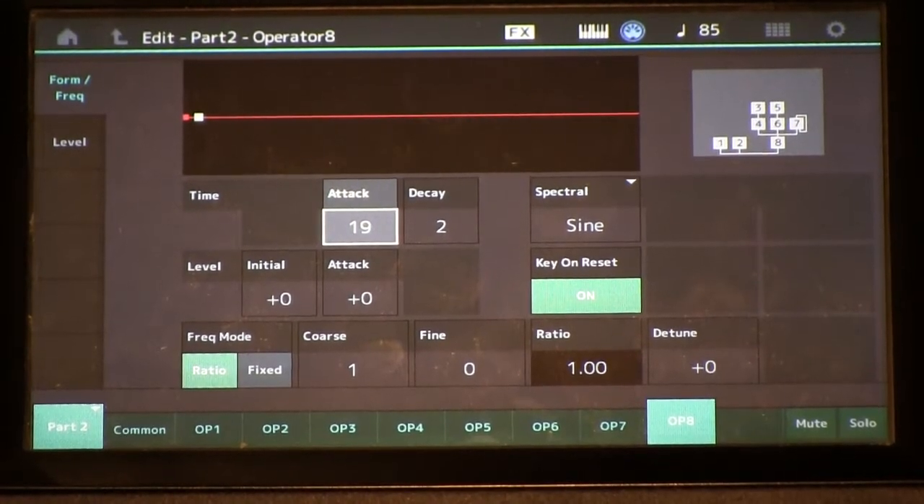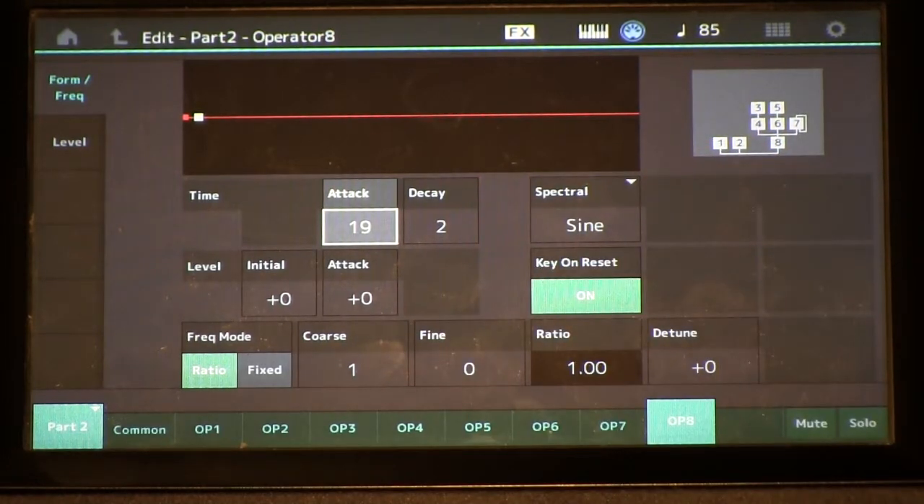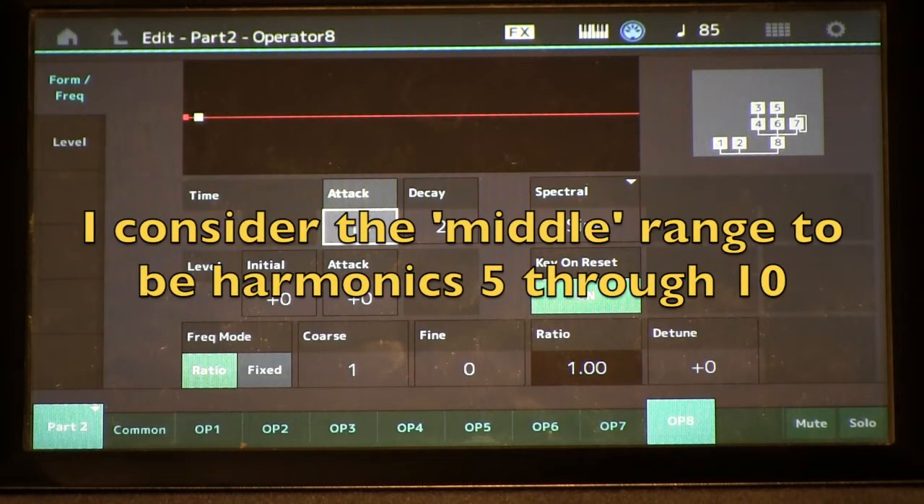I'm going to bring up part two first. We're using algorithm 25 here, which we have from before. This is to add a lot of warmth in the middle harmonics of our piano. In isolation, it sounds like this.